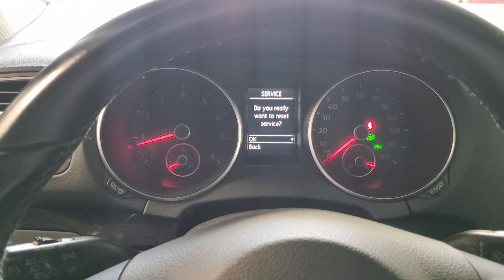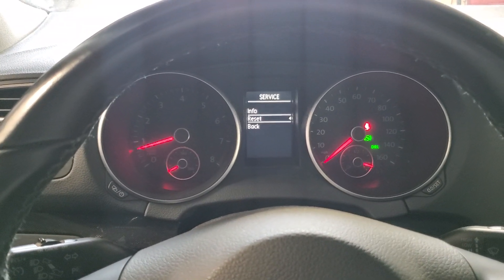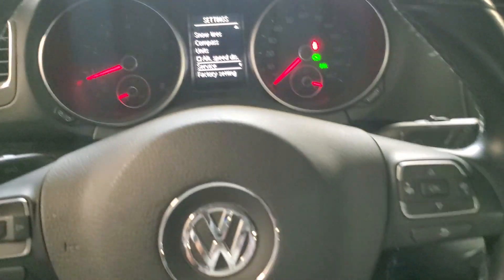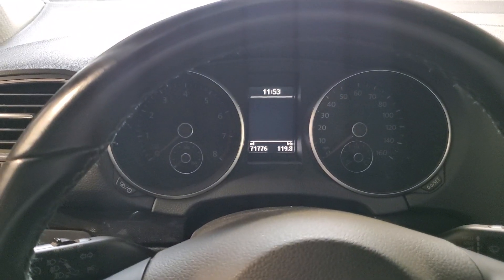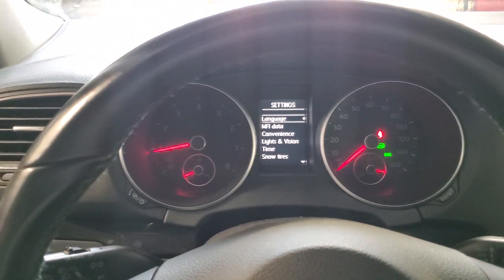Then select Reset, click OK again, and the service is reset. You can go back, then shut the engine off, start it up again, and see if you get the same message.